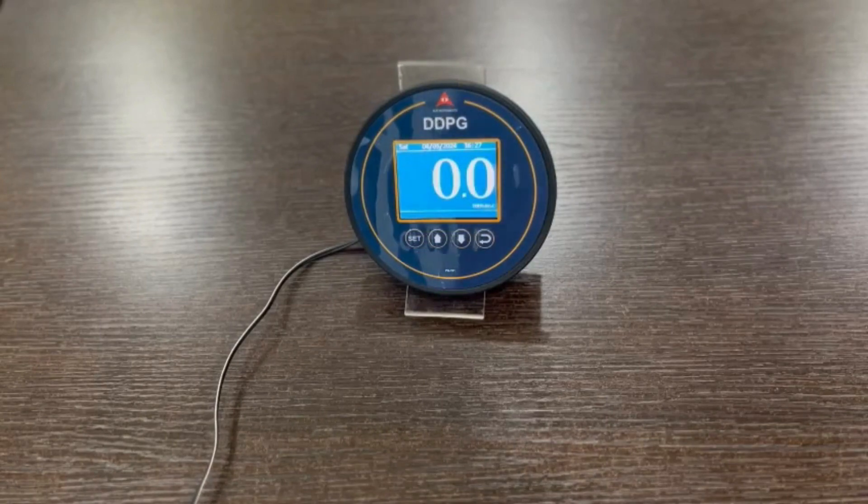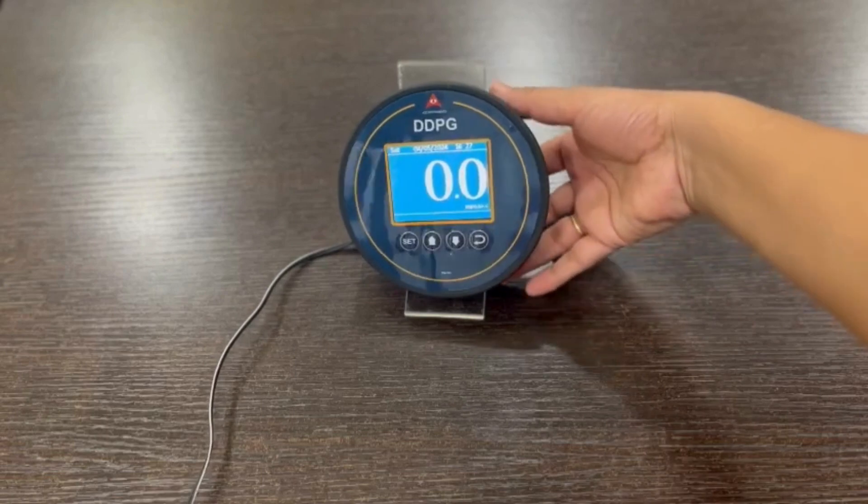Hi all, welcome to Ace Instruments. I am here to introduce our new product, the Digital Differential Pressure Gauge. This is the Digital Differential Pressure Gauge. Model is DDPG.